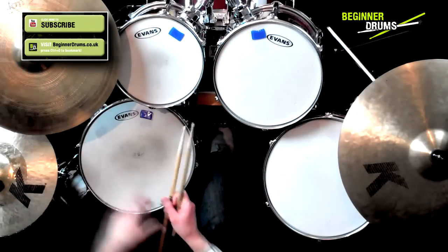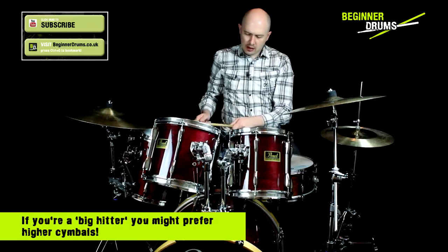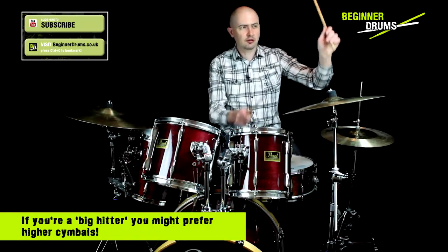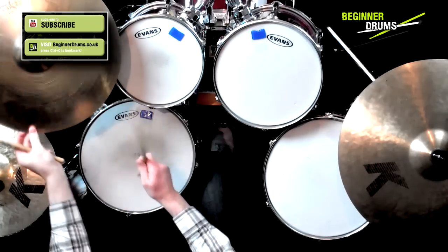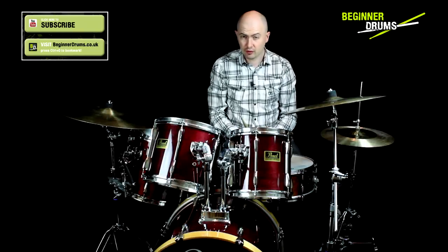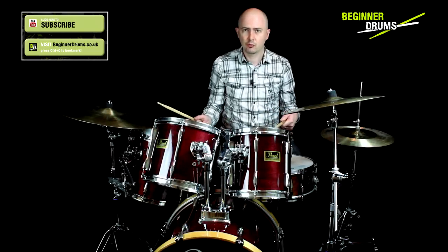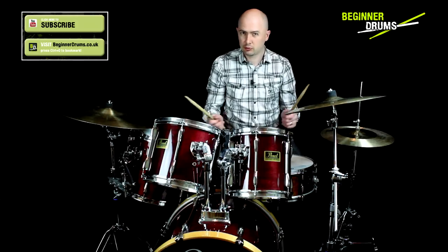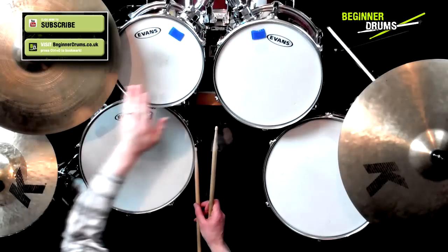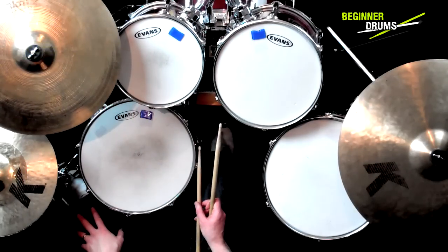With the crash cymbal, I don't want it ridiculously high — if I'm doing a roll from a high tom and I need to hit the crash cymbal, I don't want to be reaching all the way up there. So that's just a comfortable height for me. Remember, there's no rights and wrongs — you set it up how it's comfortable. If you've already got it set up in a way that works for you, leave it. You can always tweak it over time. This is more for people who are new to drums and want to have their kit set up right from square one.